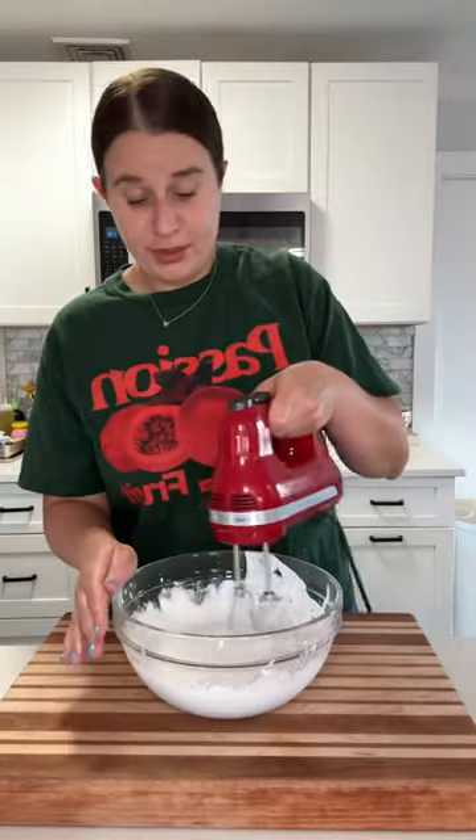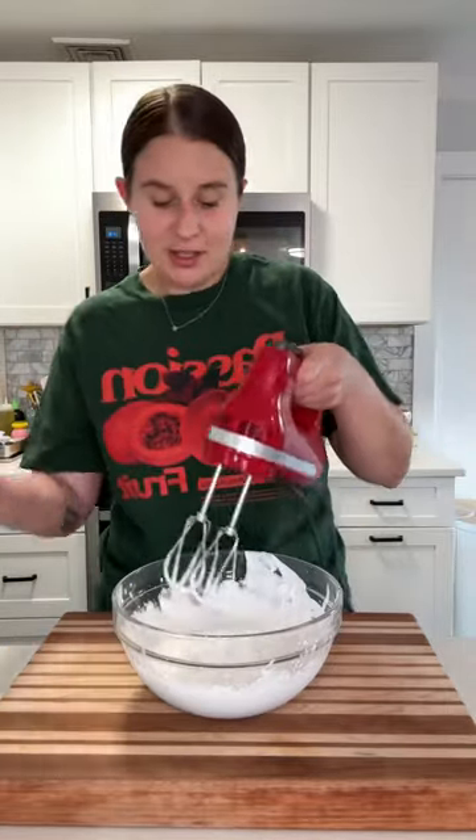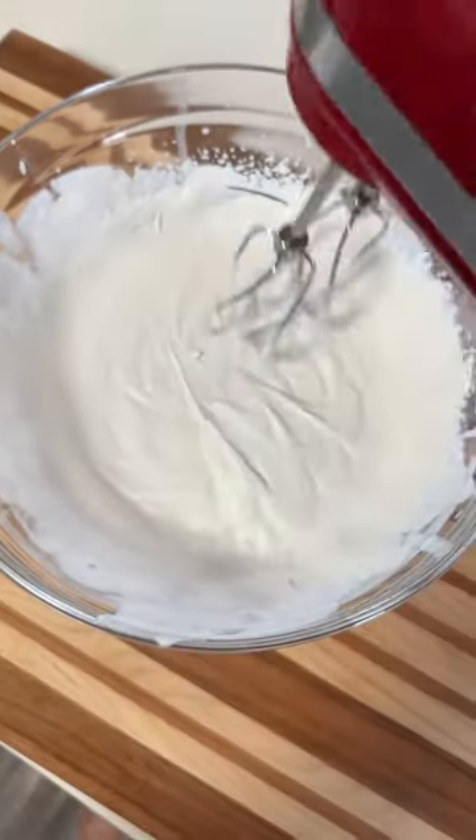It's going to seem a little chunky but just keep whipping. Actually, it's not going to be stiff peaks — it's going to be like soft to medium peaks. That's really all you're looking for.